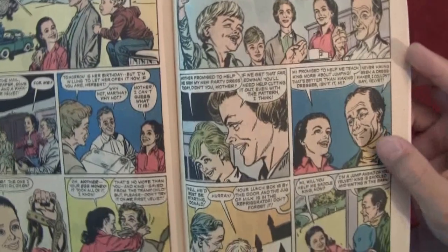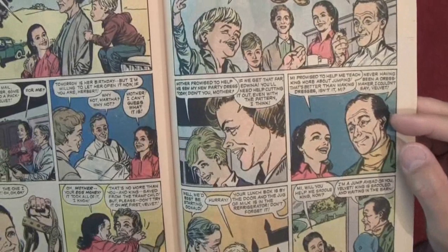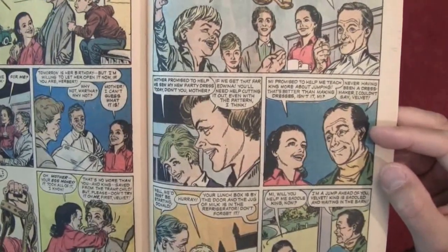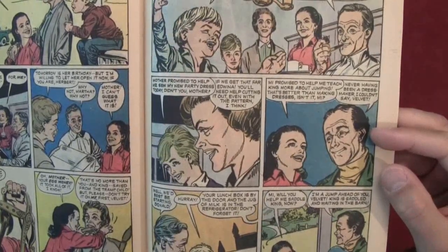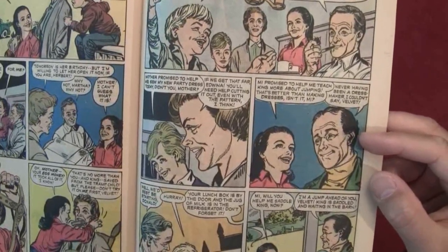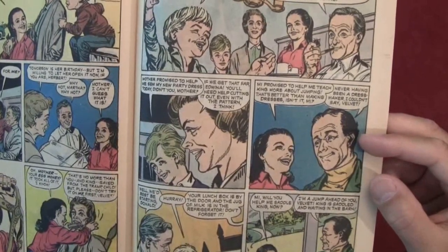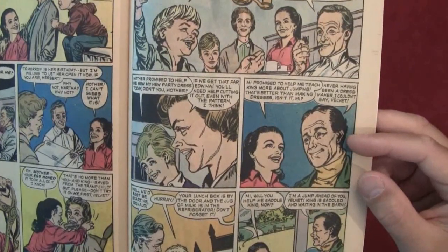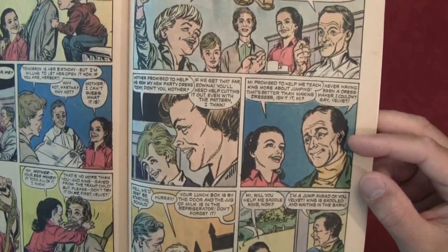'And we'll be home to help Mai with the milking.' I guess Mai is maybe Mum. 'Mother promised to help me sew my new party dress today, didn't you Mother?' 'If we get that far, Edwina will need help cutting it out — even with the pattern, I think.' 'Mai promised to help me teach King more about jumping — that's better than making dresses, isn't it Mai?' 'Never having been a dressmaker, I couldn't say, Velvet.'